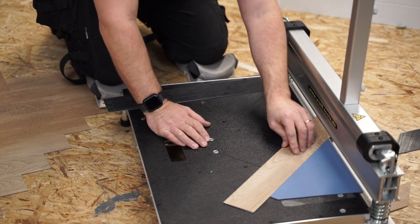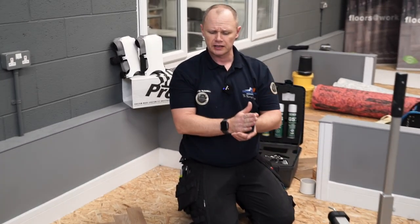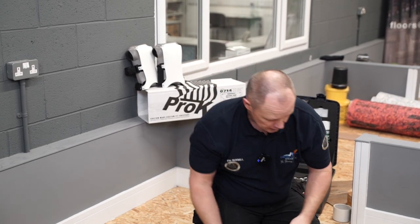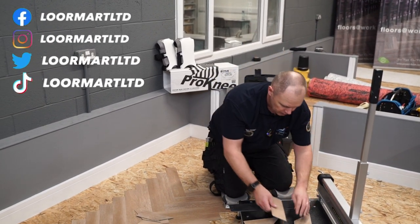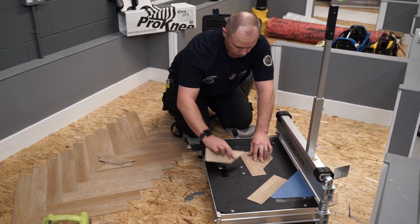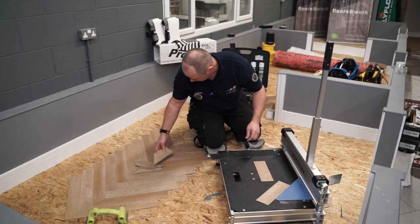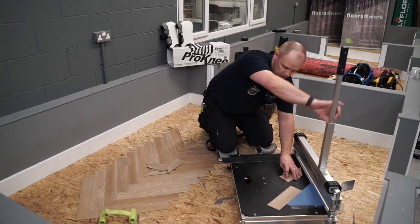One good thing I've noticed about the Wolf design cutter compared to some other guillotines at this price range is that it gives a nice vertical cut on the edge. Usually with a bit of trimming on the back you get a bit of a burr, but this actually goes together perfectly on both sides — there's no gapping from any burrs at all. That's really quite good.